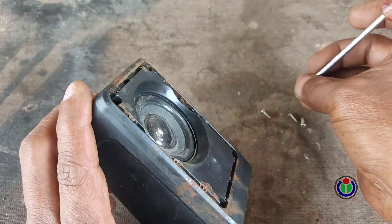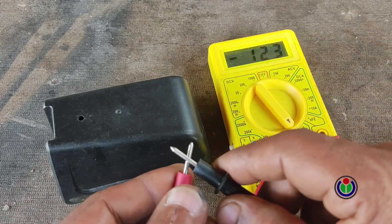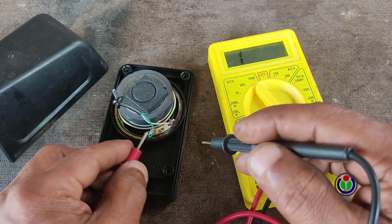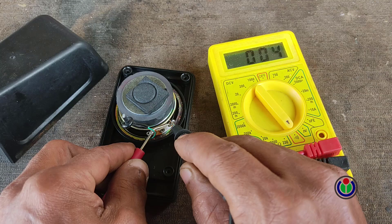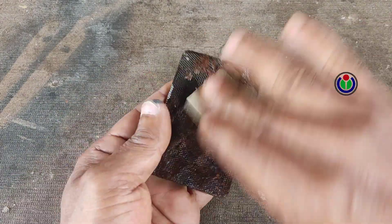Now I will check whether the speaker is good or bad. I put the multimeter in the continuity option and connected 2 poles. The speaker is showing 4 ohms, which means it can be reused. I am using sandpaper and a metal brush to clean the rusty net cover.